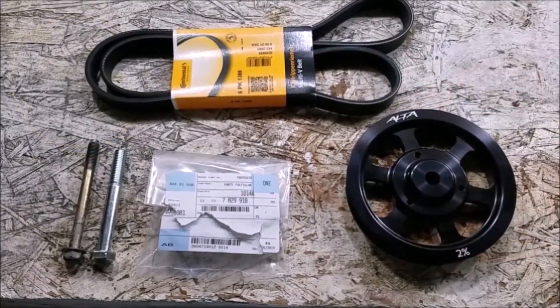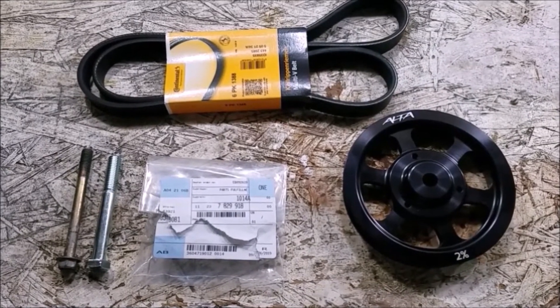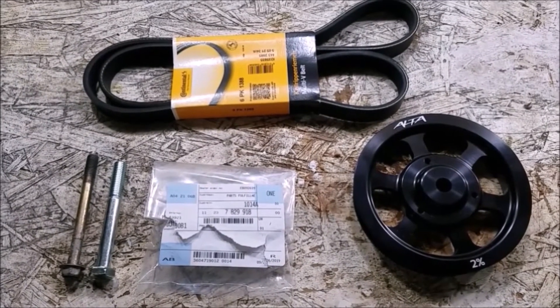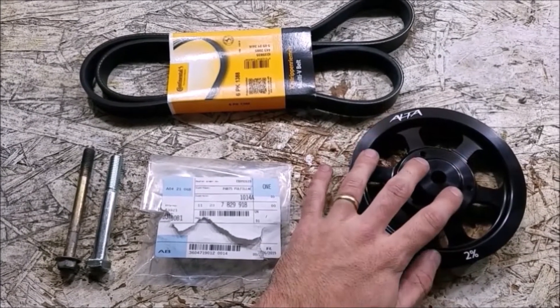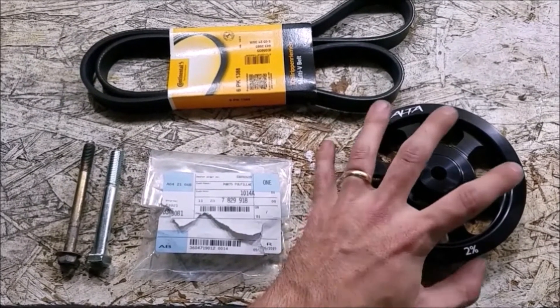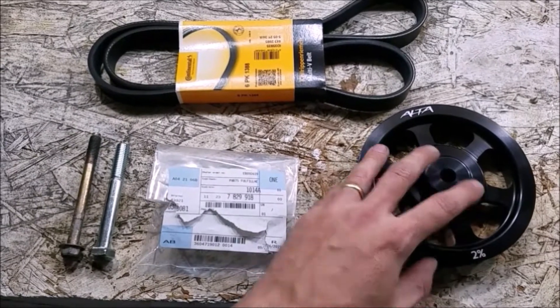Today we're going to be installing a new crank pulley on my R53 Mini Cooper S. For the crank pulley installation you're going to need a few items. Obviously you're going to need a new crank pulley, whether it's an aftermarket unit, an OEM one — there are a few different options and we'll discuss those a little later.